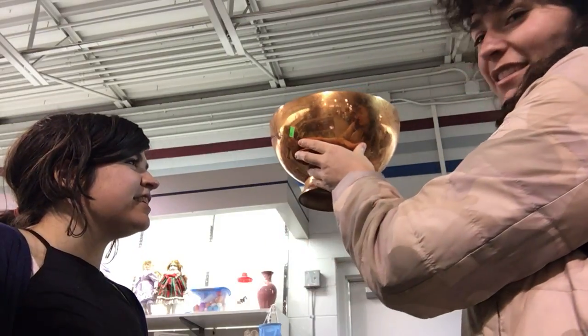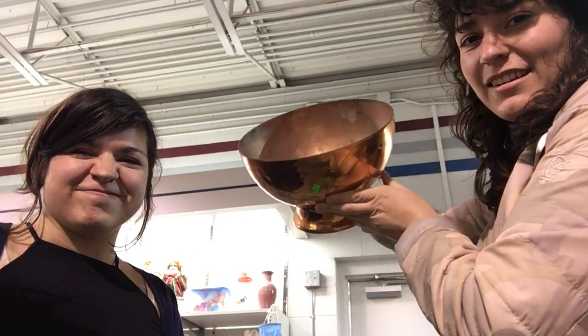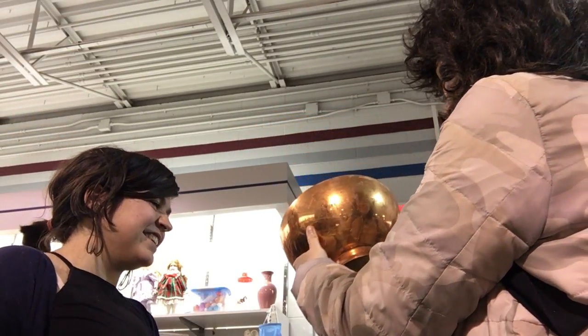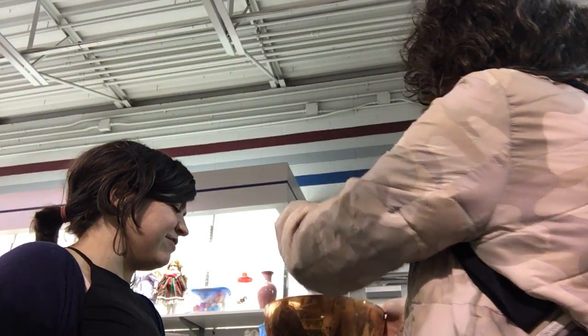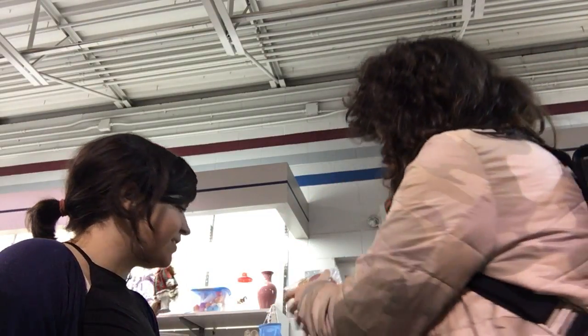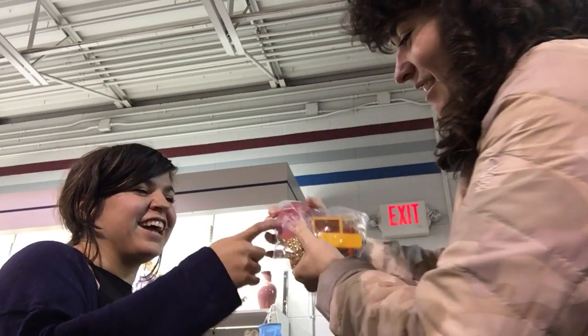Is this cool or is this dumb? Dumb. You like it? I love it. You put like branches in it. This one thing in here. I looked at that already.